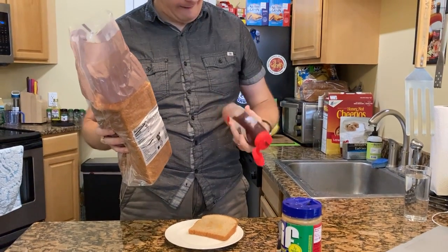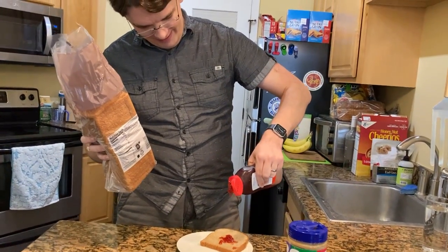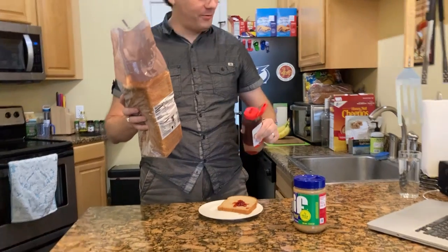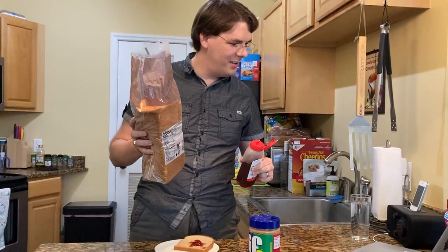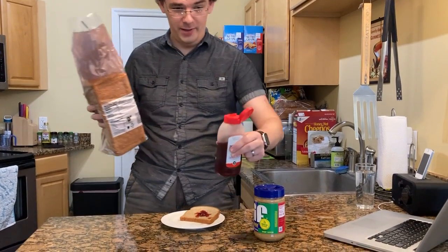One squirt, two squirts, three squirts of jelly onto the piece of bread. Put the jelly and knife down on the counter away from the sandwich.